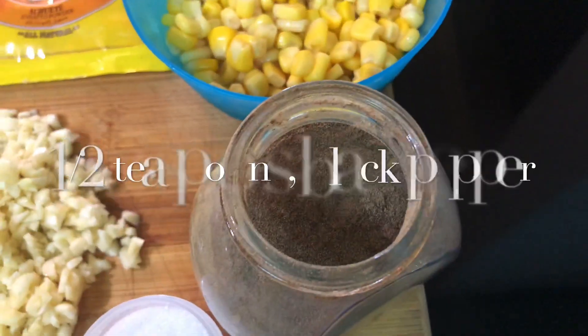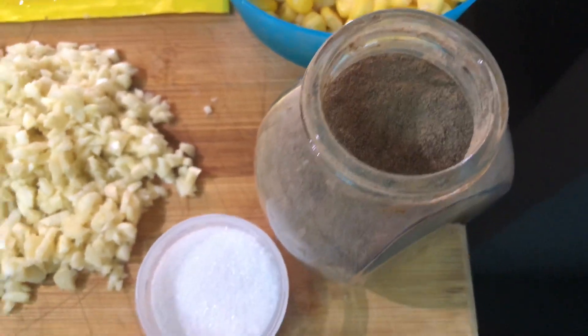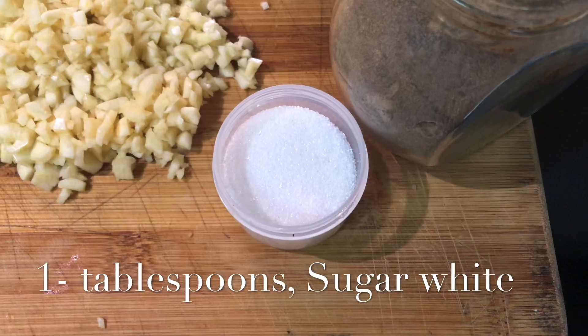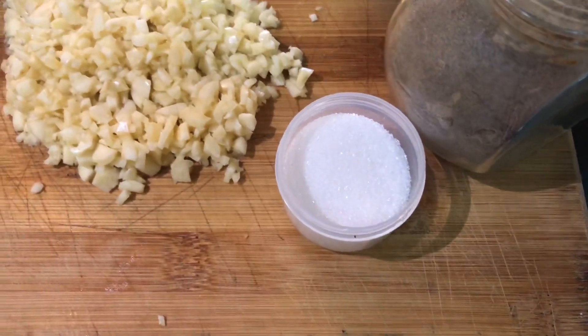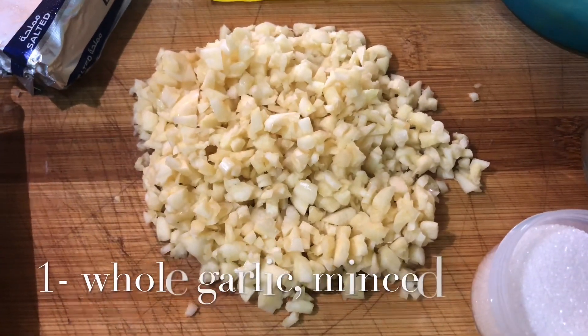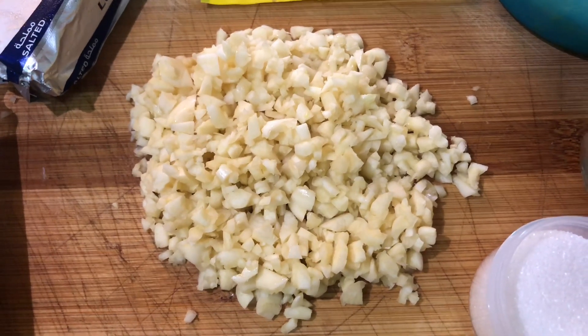At black pepper — lagyan lang po natin ng half teaspoon. Syempre, yung sugar — medyo matami sya, one tablespoon. At ang ating pong garlic — mas masarap po, mas marami. Isang buo po yung ginayat naming garlic.